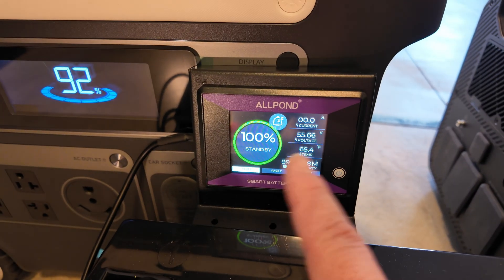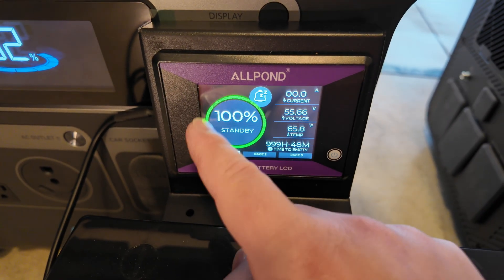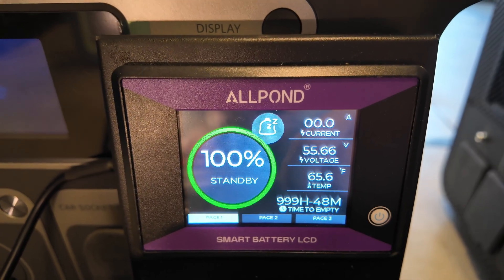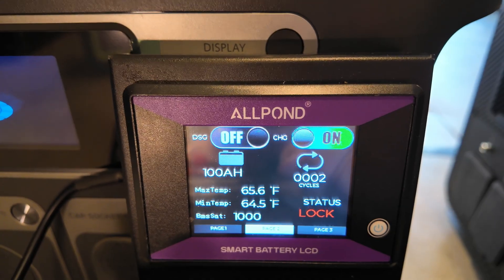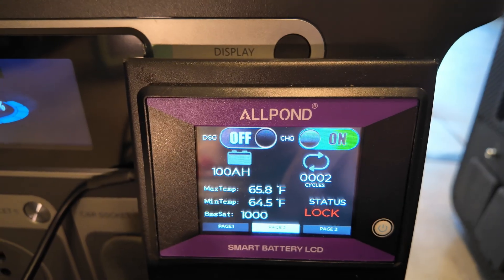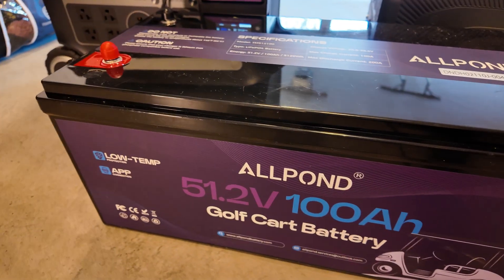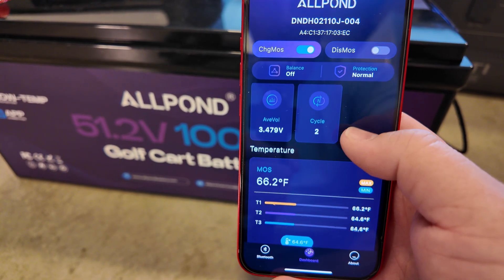Included in this kit is a monitor screen that gives you a lot more insight: state of charge in 1% increments, current in amps, battery voltage, battery temperature, estimated time to empty or time to full. There's a second page where you can toggle discharge or charge, with max and minimum temperatures and a cycle counter. On page 3, you get to see every individual cell voltage. Allpond even has a Bluetooth module built in, so you get all the same information right on your phone in a dedicated app.